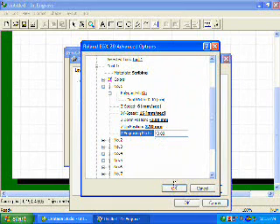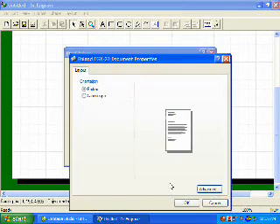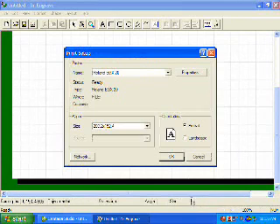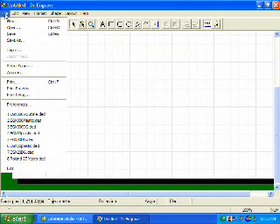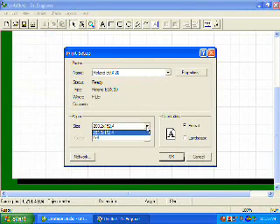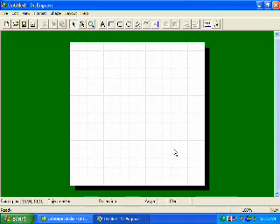Once we have that set, we will click OK, then click OK on our Properties, and click OK on our Print Setup. Now with Windows 2000 and Windows XP, it does require us to go back to File, Print Setup, click our drop-down menu for our paper size, and our new paper size will now show up. We will select it and click OK. Once we have done so, our screen comes back to the proper size.